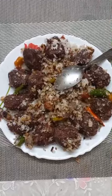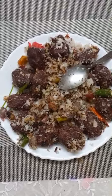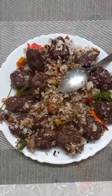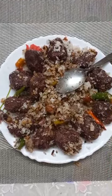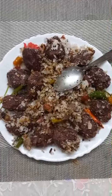Mixed millet balls fried in onion, ginger, curry leaves, green chilli, and coconut. How did I make this mixed millet balls?